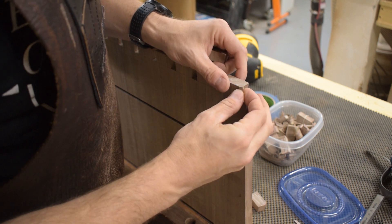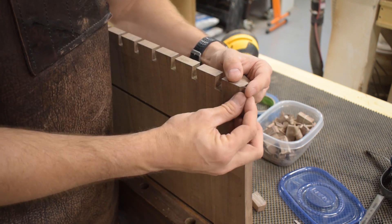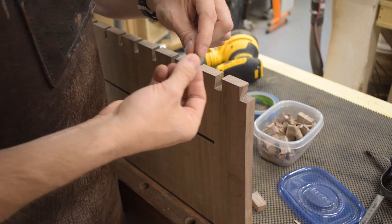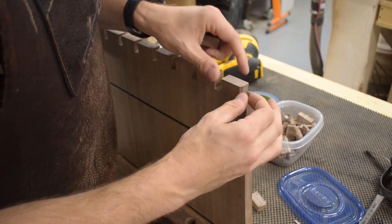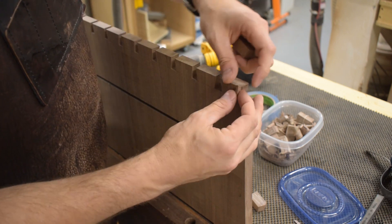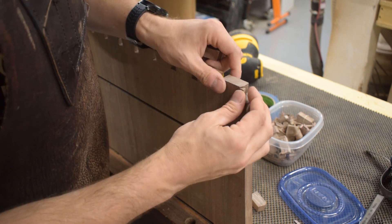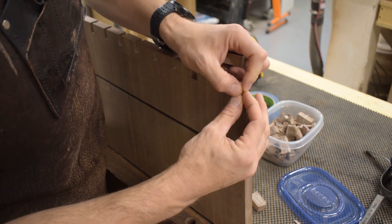I've got a piece cut oversized — I didn't need to cut it to the exact size needed. I'm going to glue it on; it actually works better on this side. I'll glue it on and then after the glue dries I'll pare it back to be an even match and get everything cleaned up.